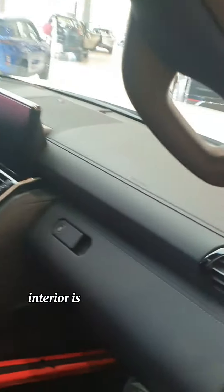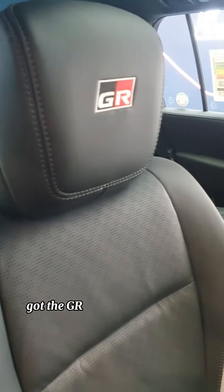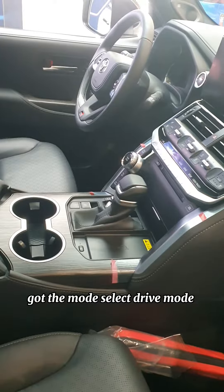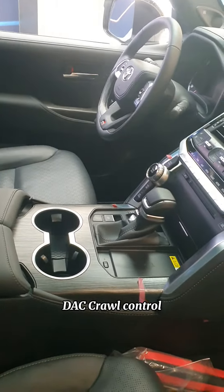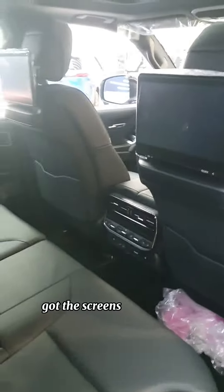The interior is also full black — unlike mine, I have a beige interior. Got the GIA stitching on the seats, the drive mode select, wireless charging, the AC crawl control. The steering has a GIA sticker on it, and there's a sunroof. Got the screens at the back.